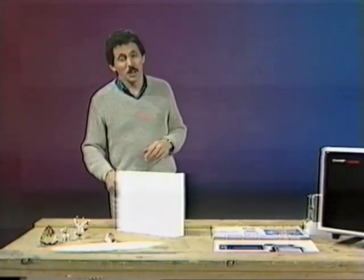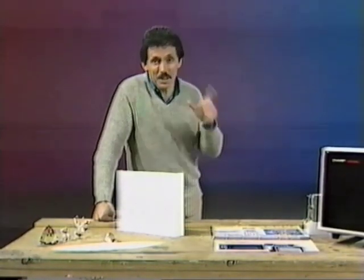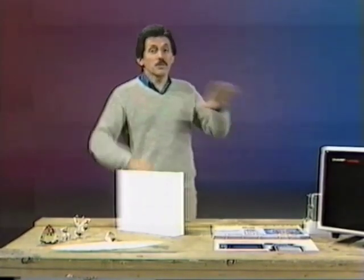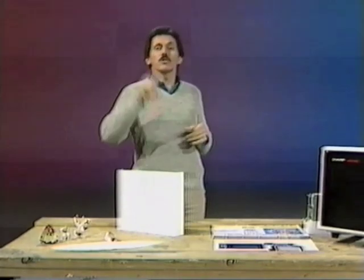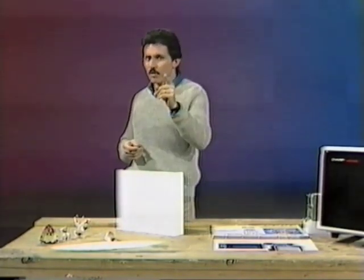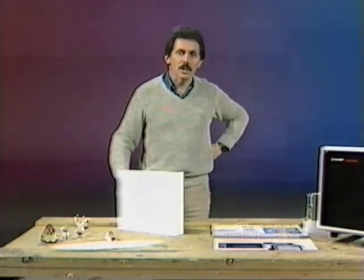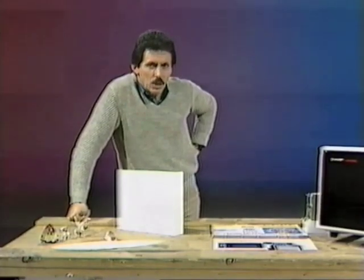What are microwaves? Well, they're actually electromagnetic waves. Electromagnetic waves are all around us, but most of them we can't see. Some of them, however, we can see — ordinary light: light that comes from the sun, light that comes from lamps in the ceiling. We can see those kinds of electromagnetic waves.